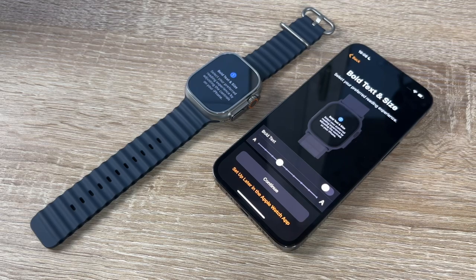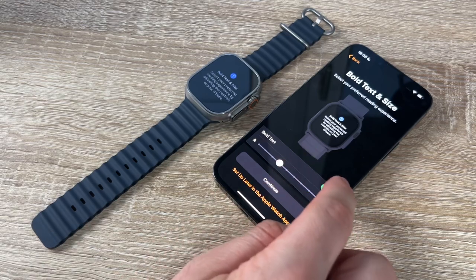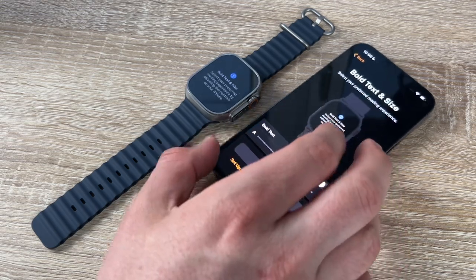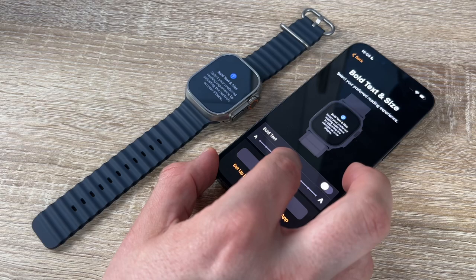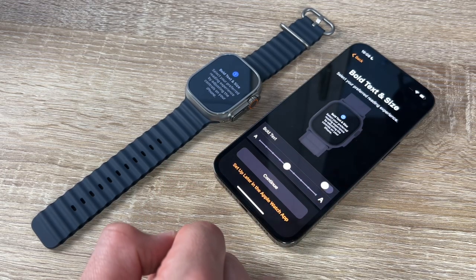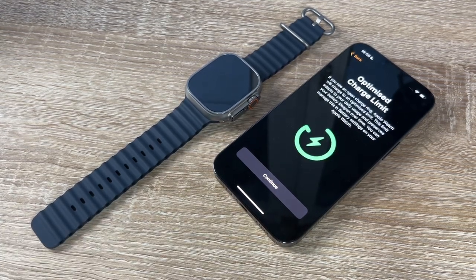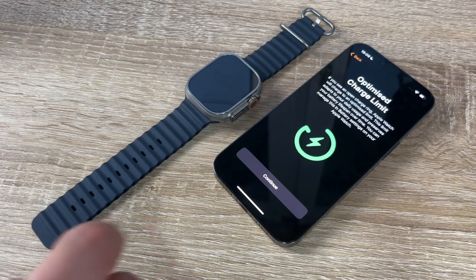The next step is choosing bold text and text size — big or small, whatever we prefer. Then comes information about optimized charge limit: if we see an open charge ring, the Apple Watch will charge to an optimized limit that adapts to our daily usage and preserves battery lifespan over time. We can manage battery settings on the watch.